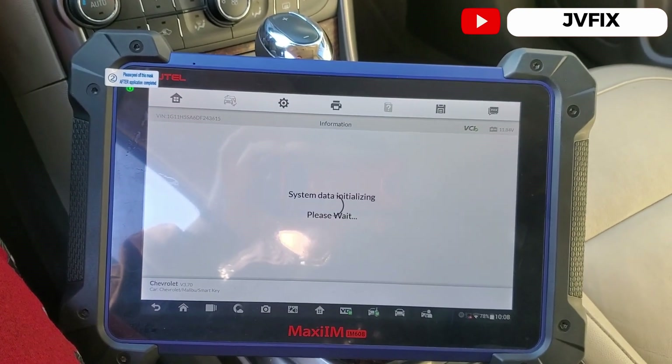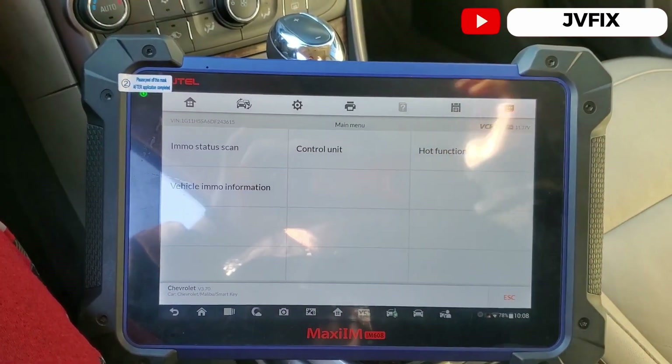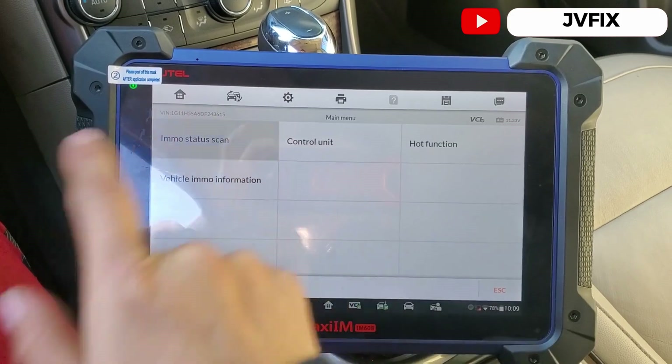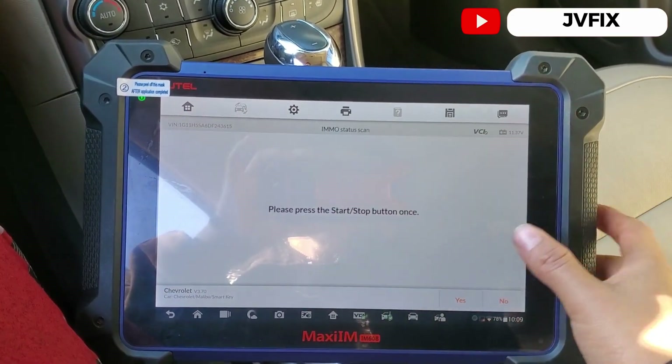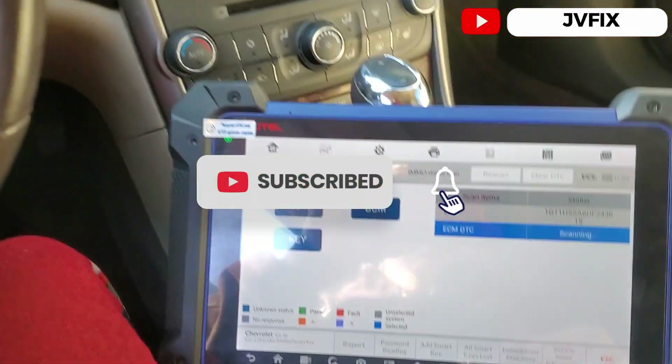We go into the system and navigate to Immobilizer Scan. We choose immobilizer scan and press the start button once to bring up the accessory mode — I already did that, which is why the cluster is on.